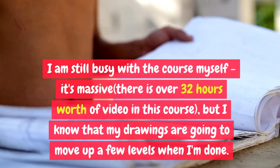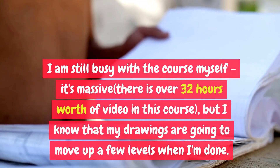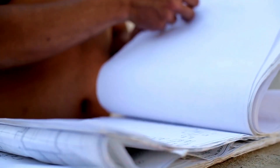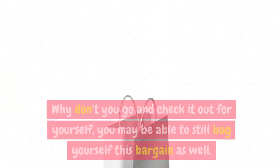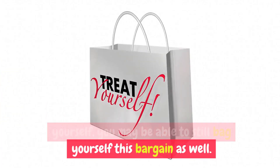I am still working through the course myself — it's massive. There is over 32 hours worth of video, but I know that my drawings are going to move up a few levels when I'm done. The course is brand new, so it is currently on a launch special at less than half price. Why don't you go and check it out for yourself? You may be able to still bag yourself this bargain as well.